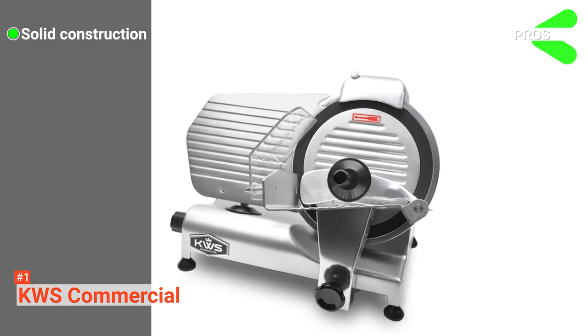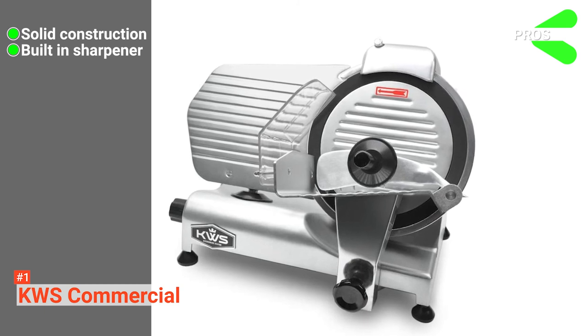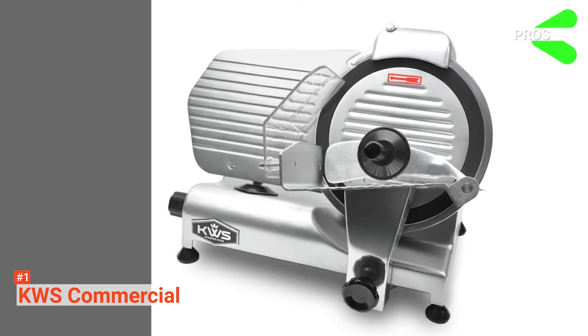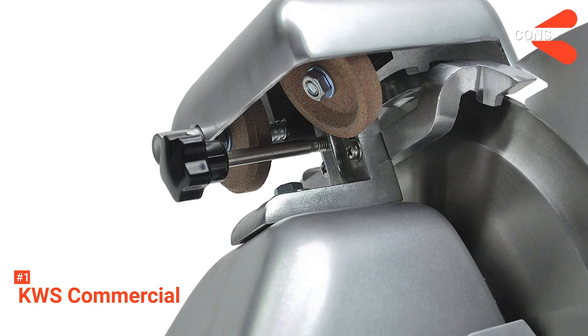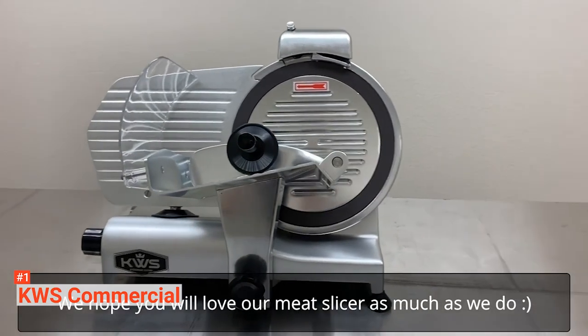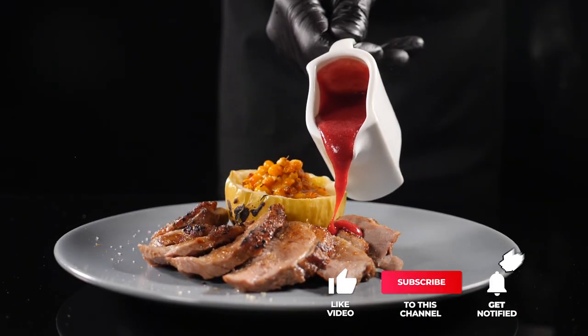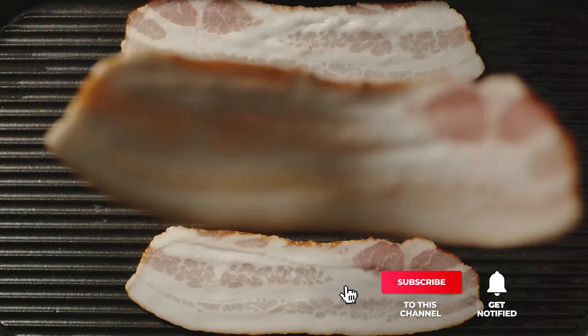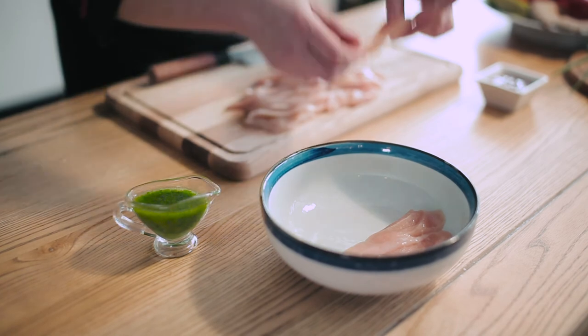Its pros are: it has a durable design, it is equipped with a blade sharpener, and the motor is very reliable. However, its feet do not have suction cups. The KWS Commercial is a reliable food slicer that is the perfect fit for any kitchen or home. That's all for now. Thanks for watching. If we helped you out in any way, please hit the like and subscribe button. We'll see you guys in the next videos.